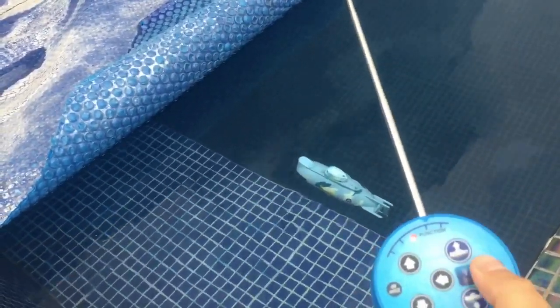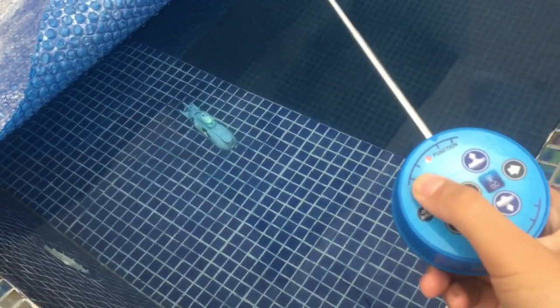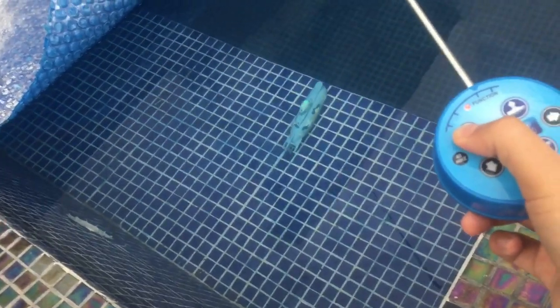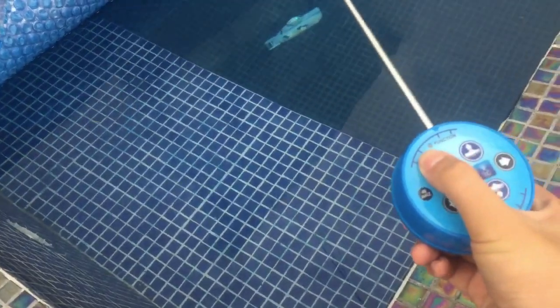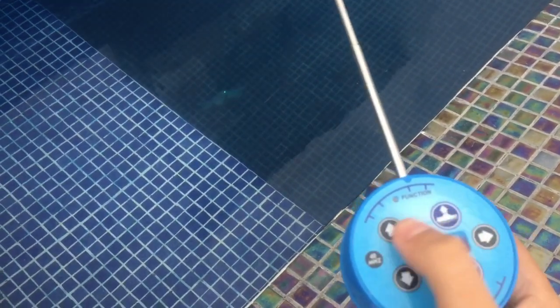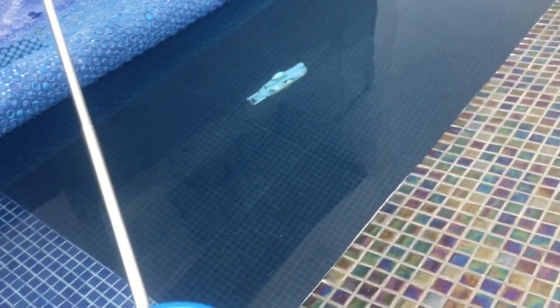Okay, so now we're going to test this submarine. It goes backwards, now it's sinking — oh yeah, it goes down pretty well actually. It's going right through to the bottom, yeah, right to the bottom. Now let's go to the surface. Yeah, it's a pretty cool and unique toy.